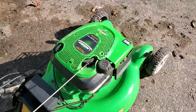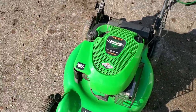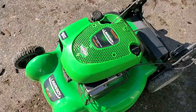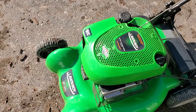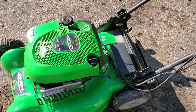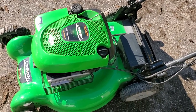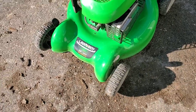Very happy with this. I'm not gonna keep it — putting it on Kijiji, so I'm gonna add this video to the ad. Figure someone can use it. It does have a bagging unit sitting off to the side — I haven't put it on — but it is a self-propelled mower with a 20-inch cutting deck.